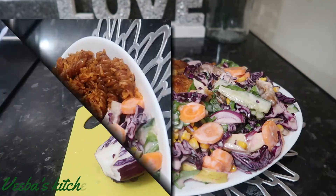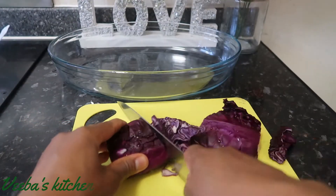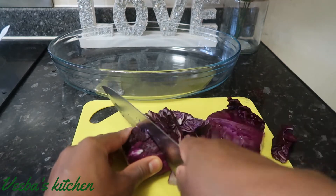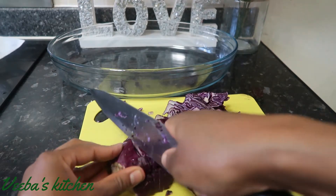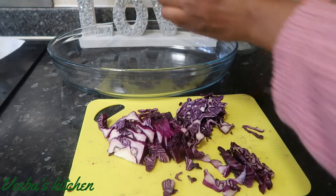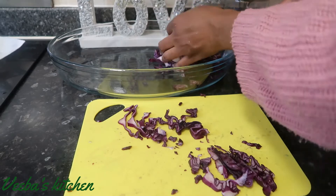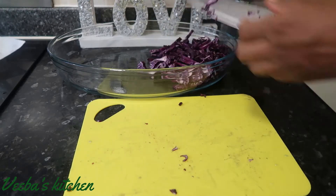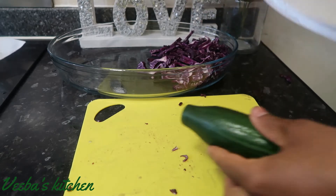First, I'm going to cut up my cabbage and I'm using the purple one. You can use the white cabbage if that's what you've got available, or you can use both at the same time and you will be good. After the cabbage, I'll go ahead and cut my other ingredients — I've got cucumber.